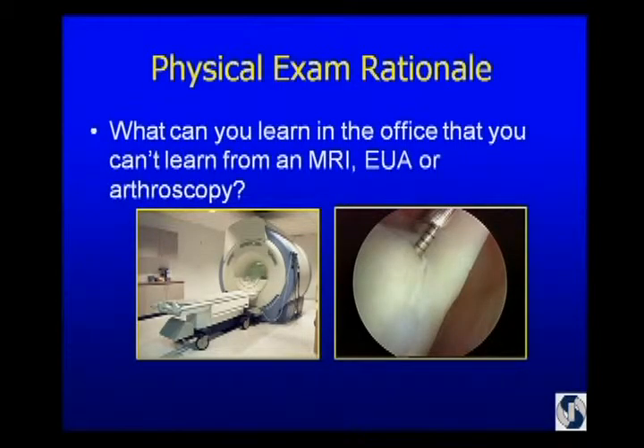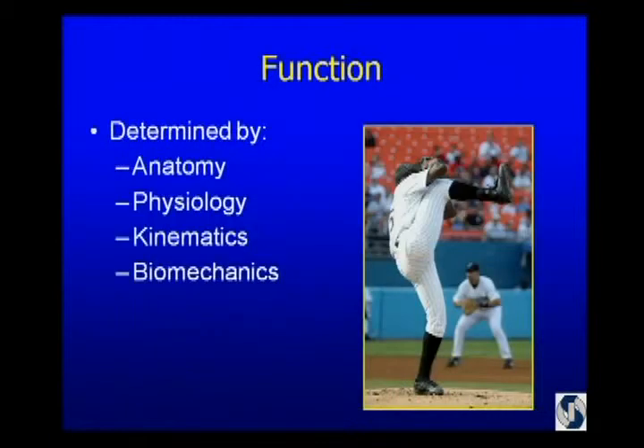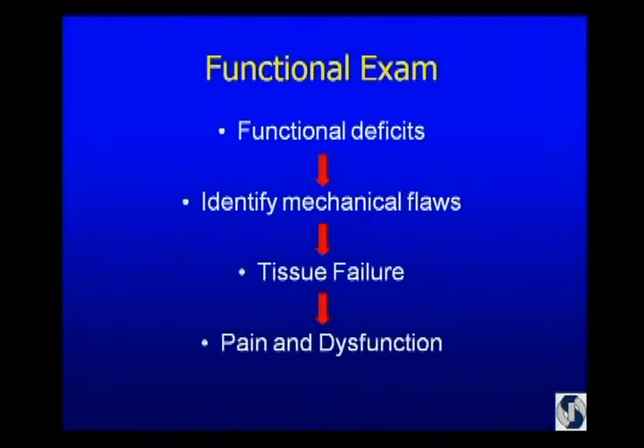The question I have to answer is: what can't I learn by getting an MRI, doing an arthroscopy, or an exam under anesthesia? Because we're all very busy and we don't have a lot of time with patients. The answer is I can't learn anything about function from outside the office. We know that function is determined by anatomy, physiology, kinematics, and ultimately biomechanics. So I want my exam to be a functional exam — to identify the functional deficits and the mechanical flaws which ultimately result in tissue failure, presenting as pain and dysfunction.